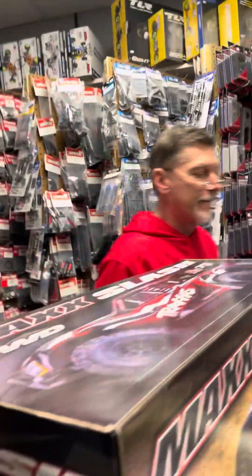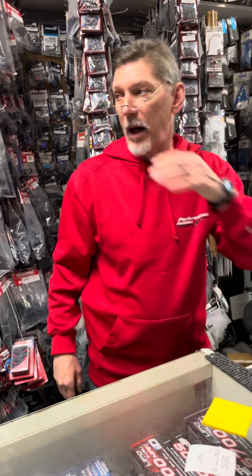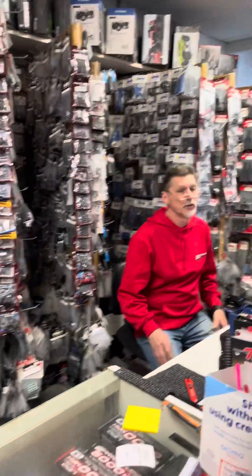They won't be here until the end of the week. You got nothing — no durable bumper for the X-Maxx? Well, the thing is you need that mount. That's what you need. I got the RPM one. Yeah, but you need the other part for it. He just rebuilt an X-Maxx that was trashed.